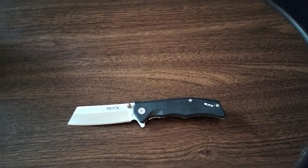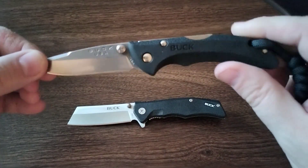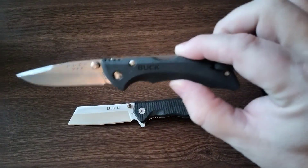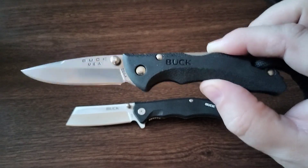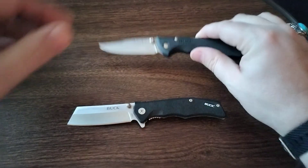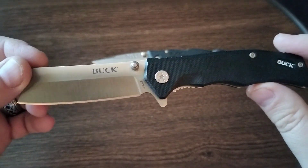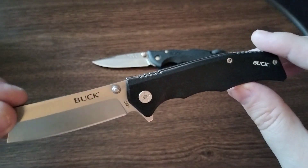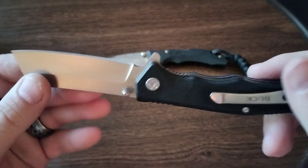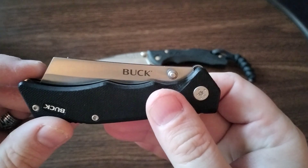Let me show you the one I got the other day, which I did a video on — the Bantam, which is more of a backup pocket knife. Put a little lanyard on it. You can't put a lanyard on this one, but it's okay. This thing looks nice, can't wait to use it and test it out. Very cool.